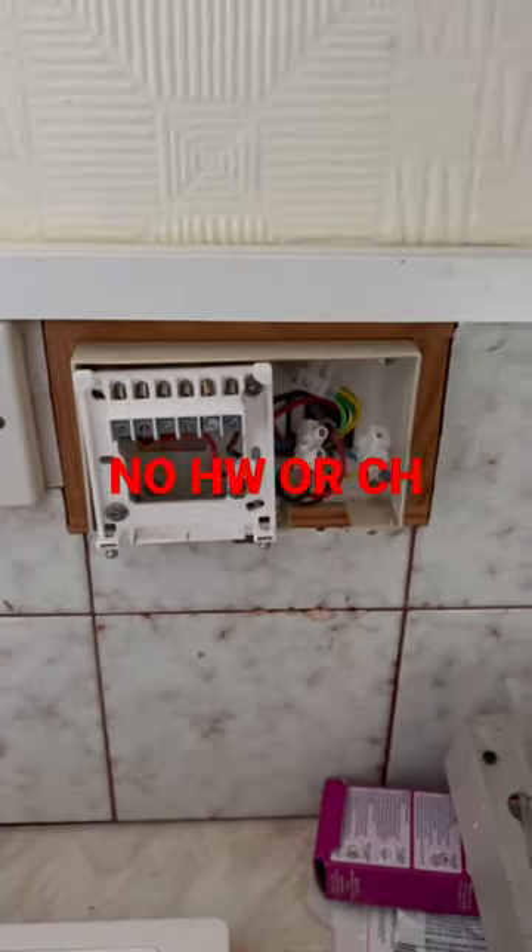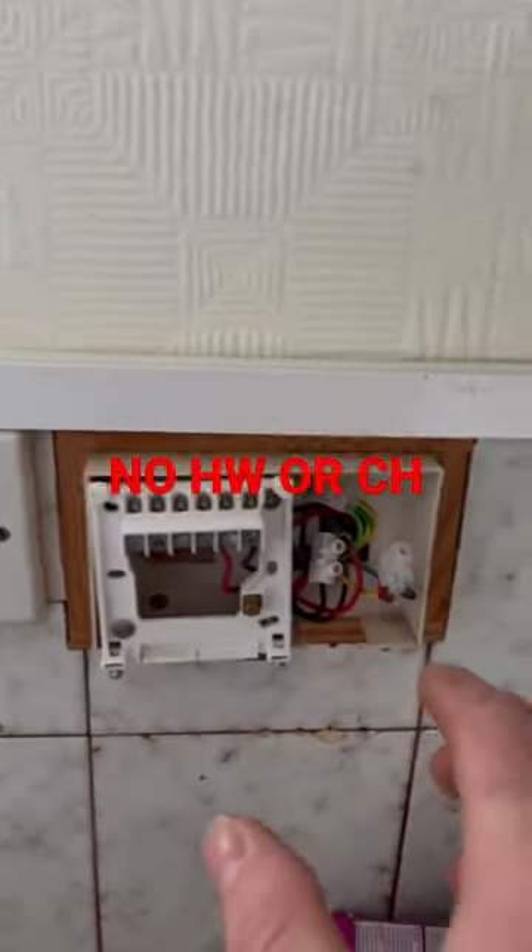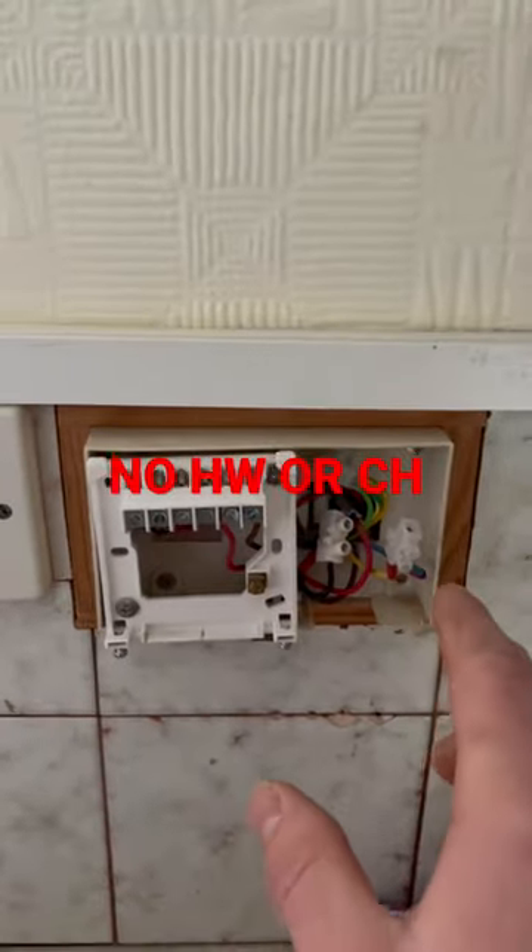We've just been called out this morning to a heating fault. They've got no heating or hot water from this boiler. The plumber's basically been swapped two port valves and ever since he's been, they've got no heating or hot water.